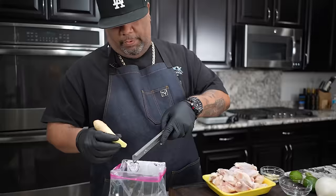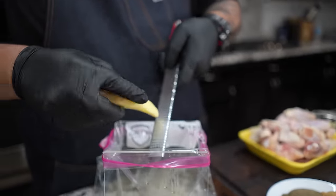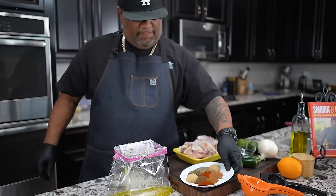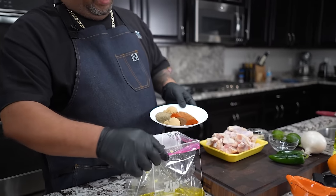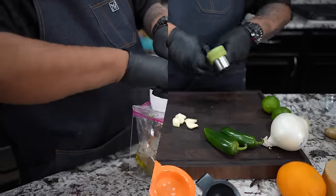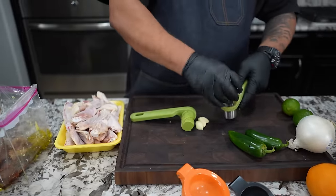Next thing I'm going to do is add my ginger — we want to use about two teaspoons. What you want to do is take your dry ingredients because everything is really like a dump-and-go. So we're just going to add this in here just like this.